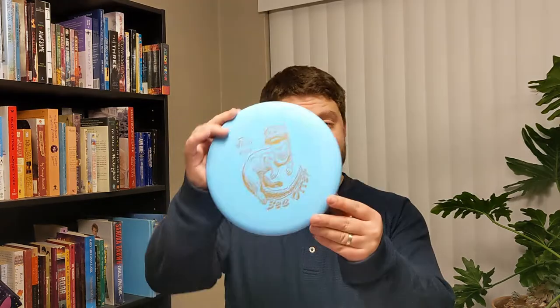Welcome to TC Disc Golf and the disc golf review for the Wild Disc Sea Otter.